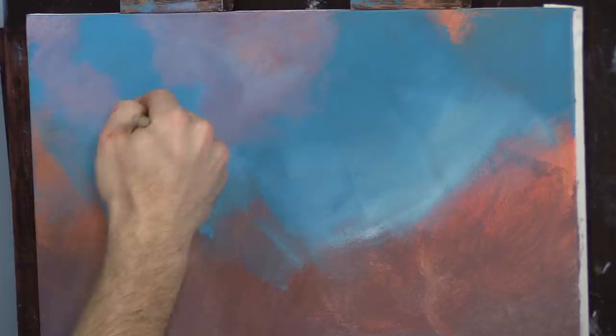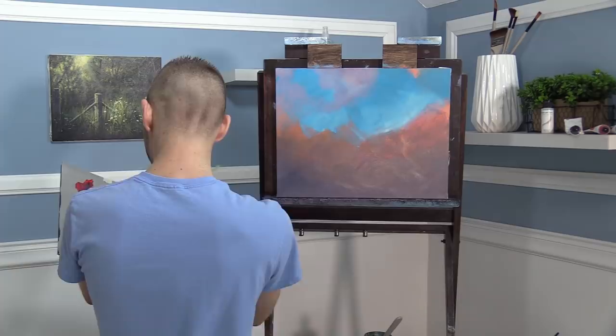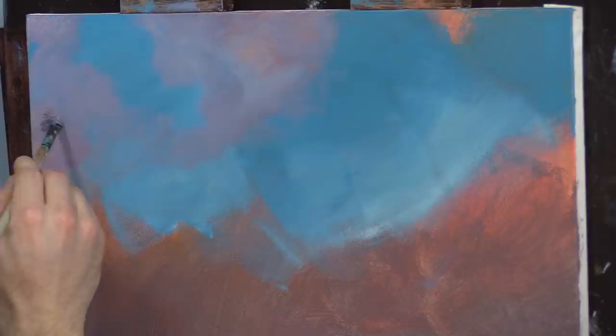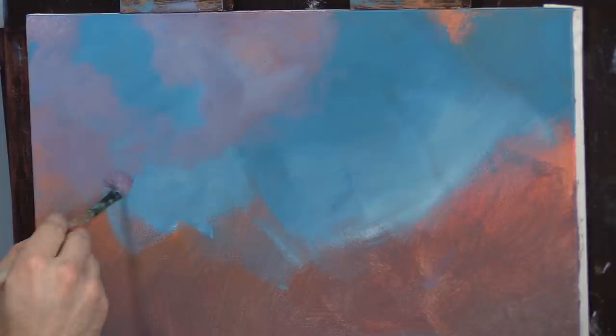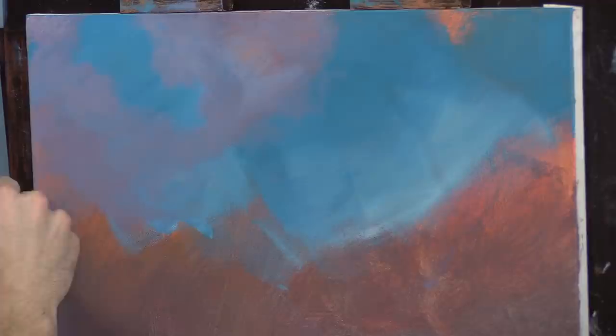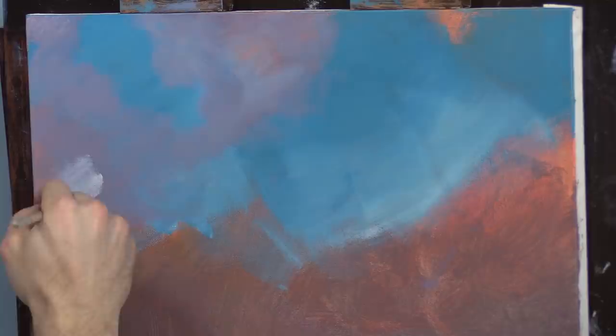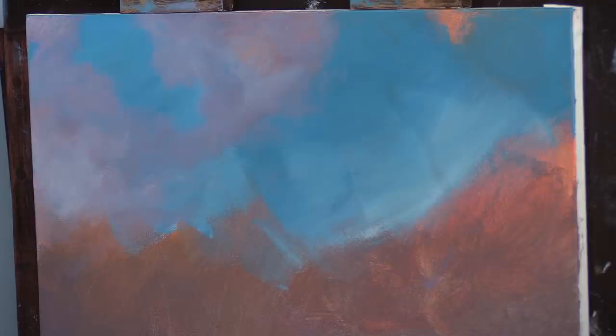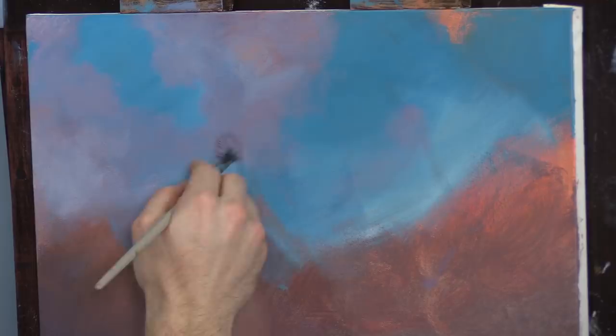I'm just going to keep doing this — my palette is running out and drying. I've got my handy mister bottle. You don't want to mist the canvas when it's wet — it'll bead up. You can do it when it's dry, just not when it's wet. I'm using my number four bristle brush, just working down and adding those little layers — that's how you get those subtle effects.